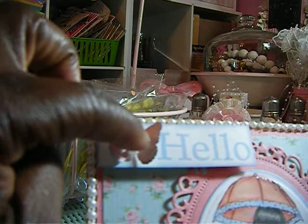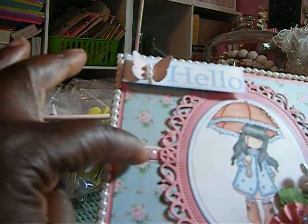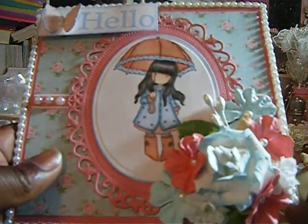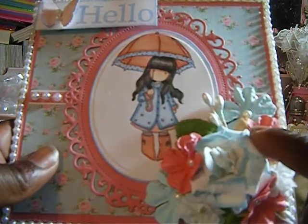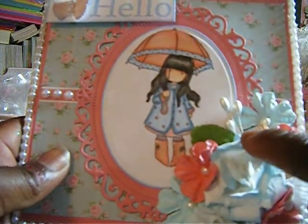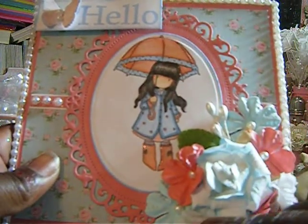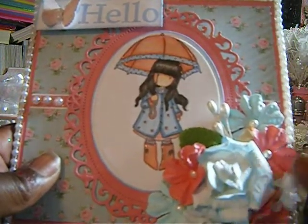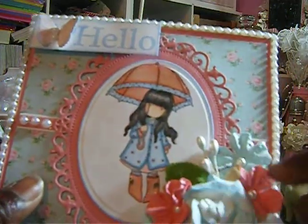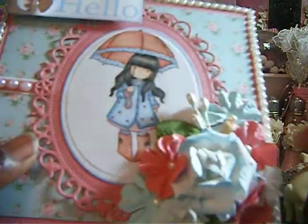I added some flat back pearls there and flat back pearls here. This flower — which is so cute — I got this out of my stash. Someone sent it to me; Desiree sent it to me. I think it's a Prima flower. And these flowers are out of the dollar bin a while back at Michael's.